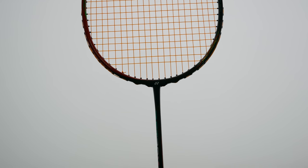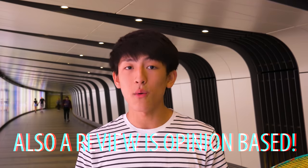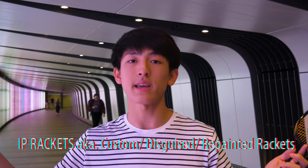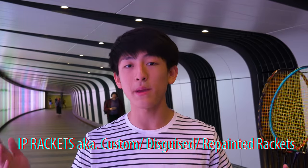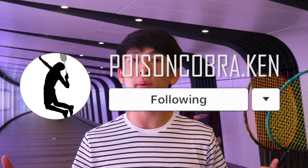Sometimes in my reviews I say a racket isn't good for singles, but you do need to remember that there are custom rackets out there for top players — for example Victor Axelsen, Lee Chong Wei, and Lin Dan — and their rackets may vary from the retail ones. What I'm reviewing right now is the retail version that you guys can access, not the IP rackets. For more information on IP rackets, follow my Instagram at PoisonCobra.Ken.